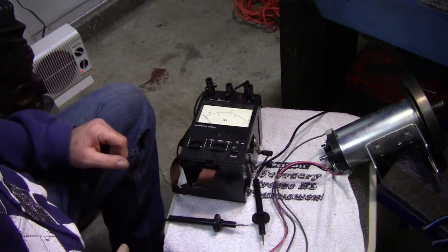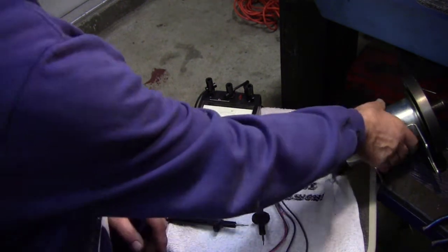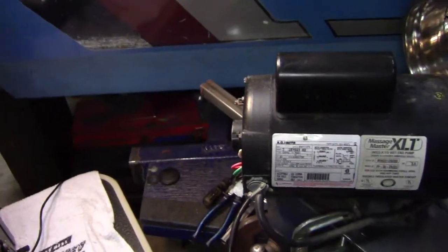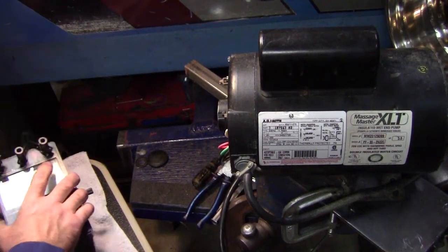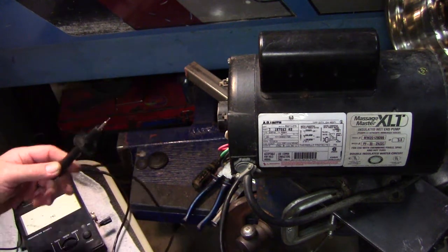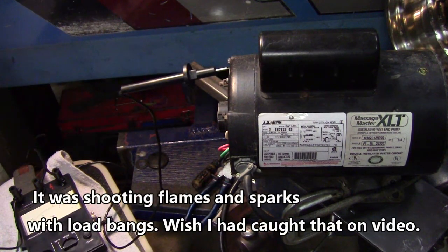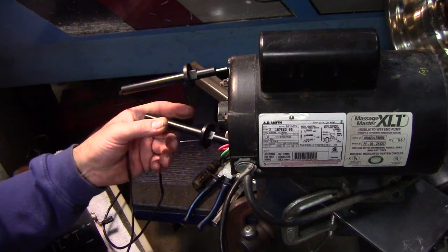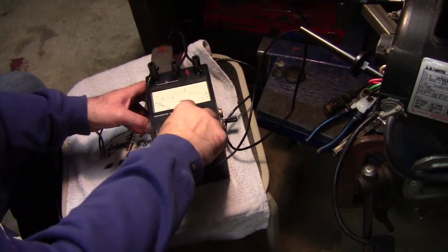So if you didn't have anything to power it up with and you wanted to buy it and make sure it's in semi-good condition — something to start with — you can use this megometer to try that out. The next thing I have here is this hot tub motor. This was originally supposed to be a video about repairing my hot tub, but it escalated to replacing the motor and the pump. So I tested this motor because it sparked up. I'll try it at 500 volts.